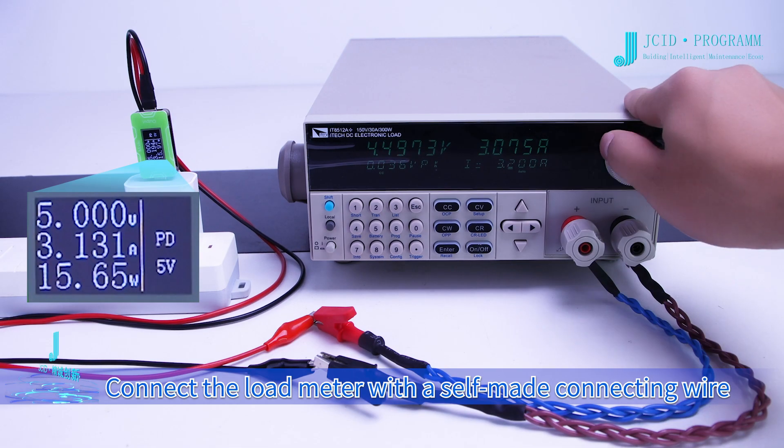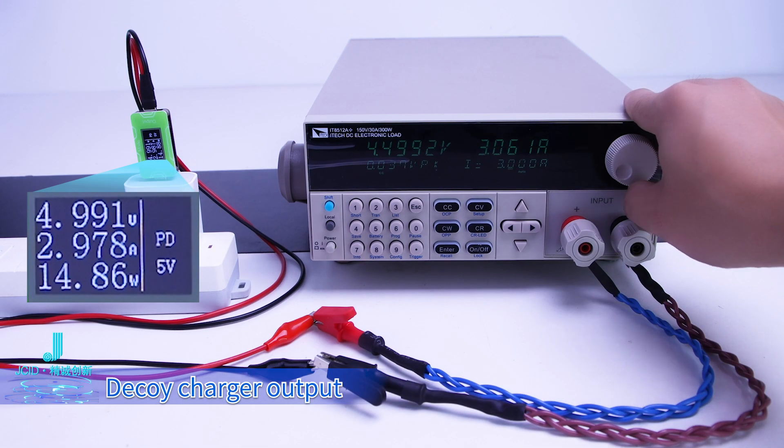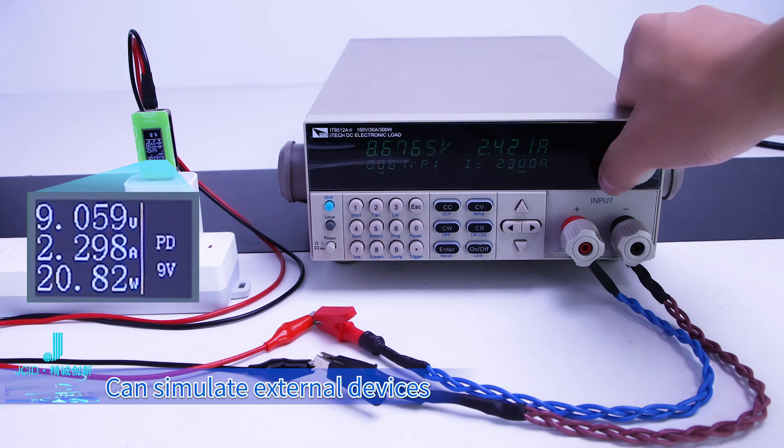Connect the load meter with a self-made connecting wire. Decoy charger output can simulate external devices.